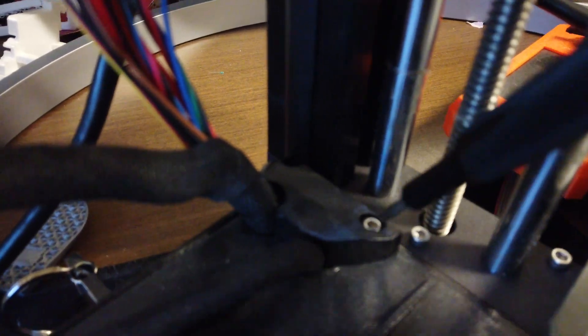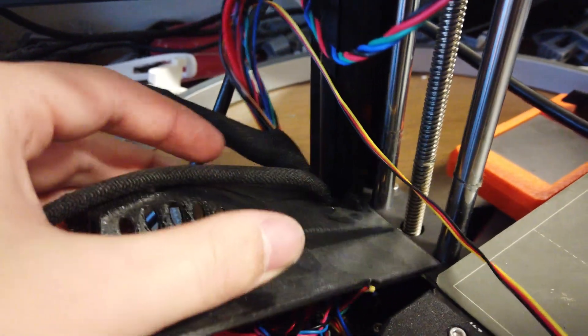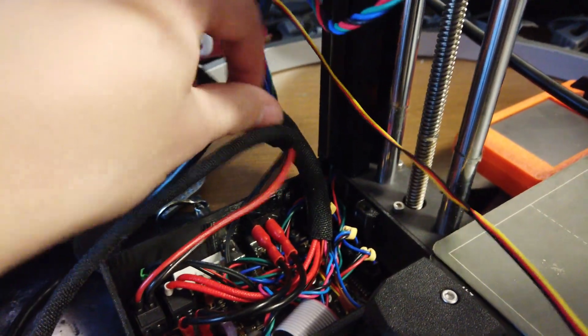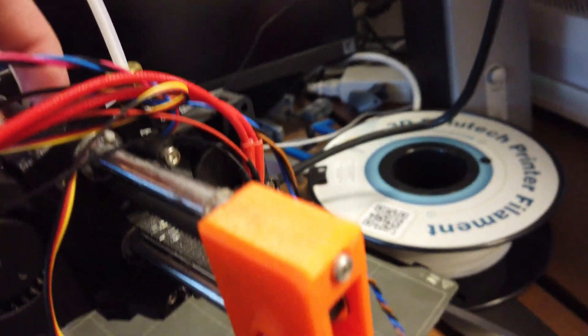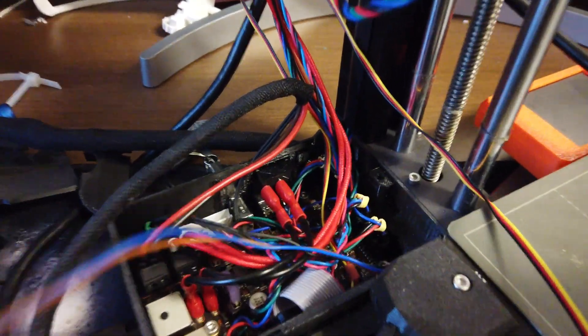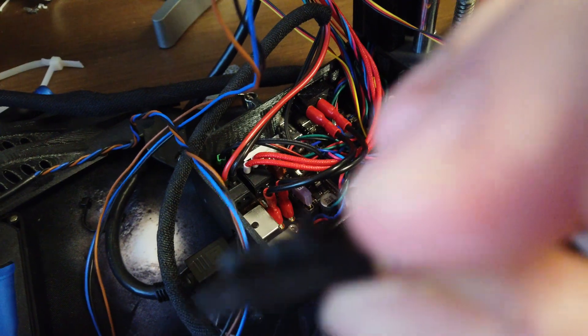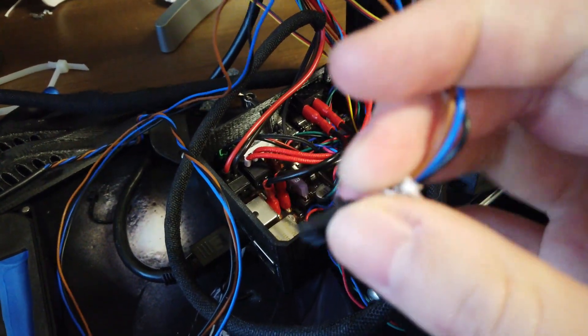Now that we're down here at the base, we're going to undo these screws so we can get in there. There's a spot for a second screw but I guess there wasn't one. Now that's apart — just pull off the rest of that. Let's grab our sensor, our old one, come down here and find where it plugs in. Right down in there. There's a little retaining clip — stupid little retaining clip — and it just pops out.